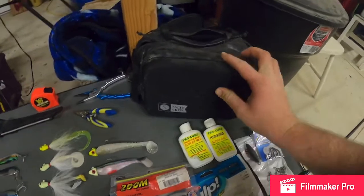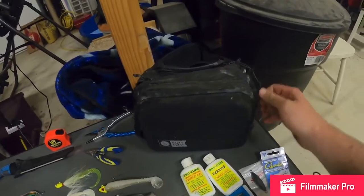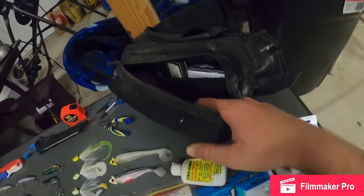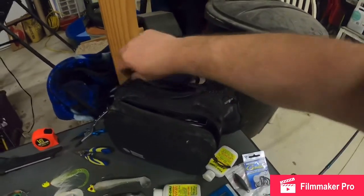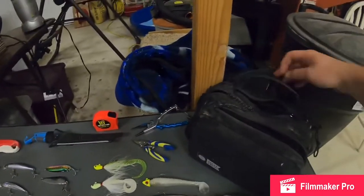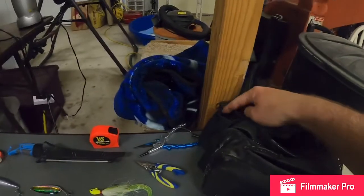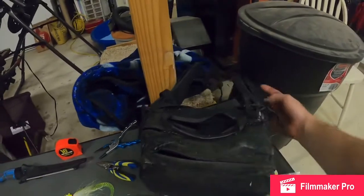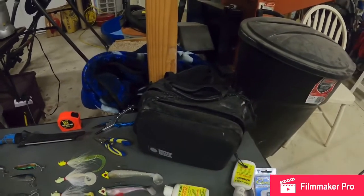I invested in the Salty Crew fanny pack. As you can see, it's quite salty — it really comes in handy. The front compartment has a foam area where you can put hooks and things like that. There are two compartments, and then a hidden compartment which I usually keep my leader and my measuring tape in. On the side you've got a pocket for your pliers, a drink holder, and another small zipper compartment for a utility knife or something like that. It's super functional and easy when you're wading in the surf because it stays around your waist and is super easy to access.